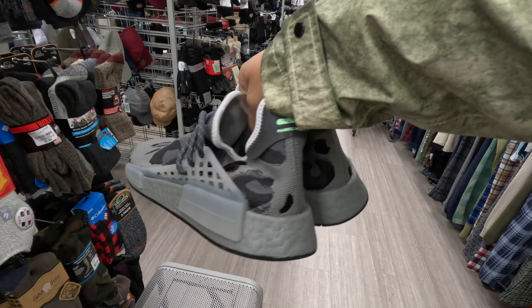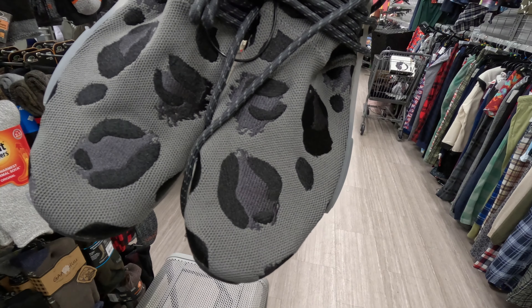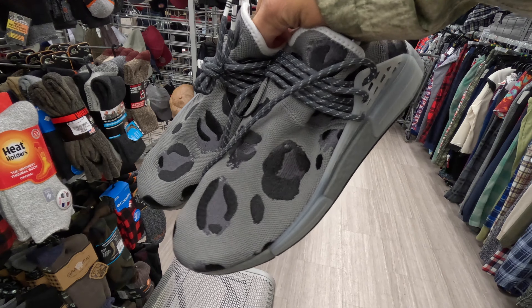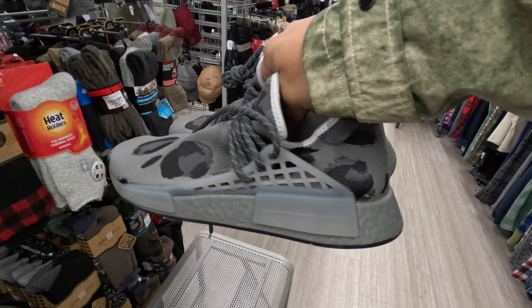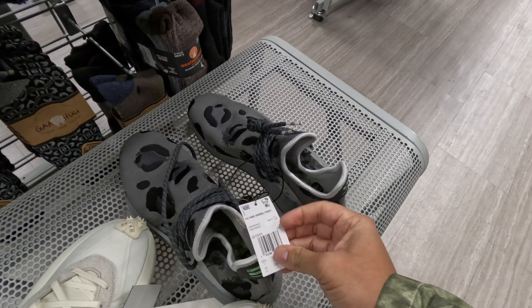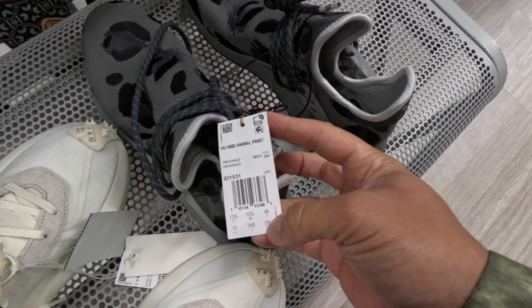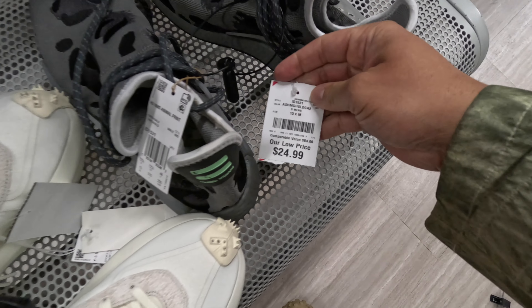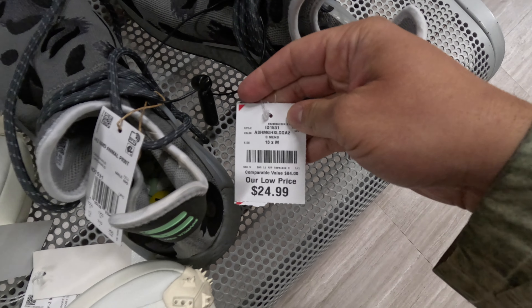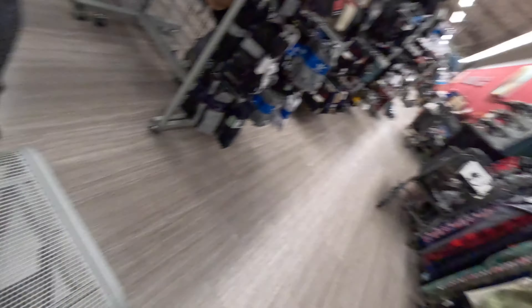I don't know what is going on at this Burlington, but we've got a pair of Adidas Pharrell Williams NMDs with cheetah print embroidered on the material. These are the Hu NMD Animal Print, size 13, for 25 bucks.